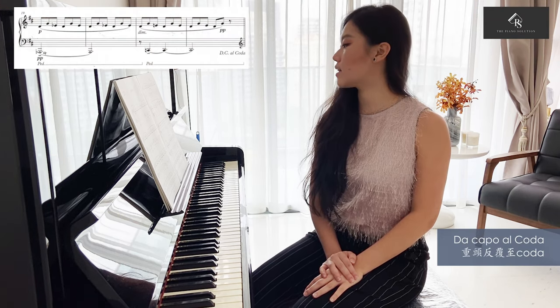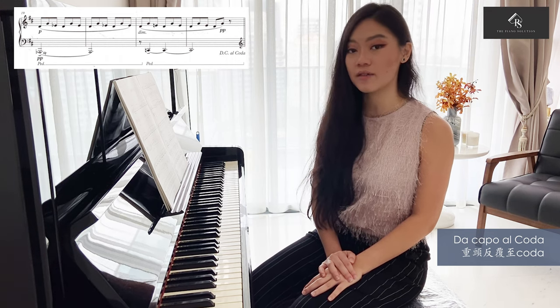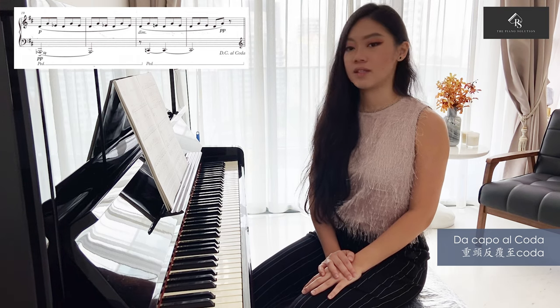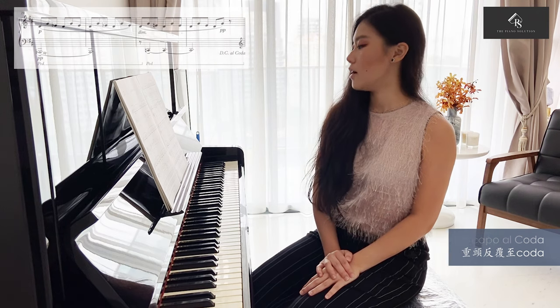Also keep in mind the structure of the piece, where in bar 22 it is indicated D.C. al Coda, which requires you to go back to the beginning of the piece and repeat it till bar 13, which makes you then proceed to the Coda. Now we have come to know all the things you need to know for learning Lavender Feel, and I hope to see you in the next video.